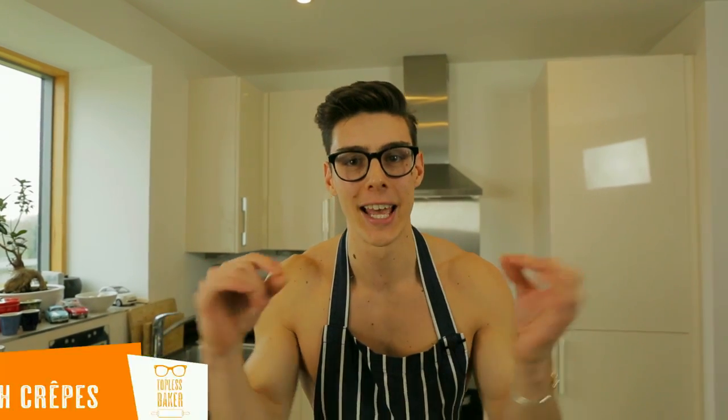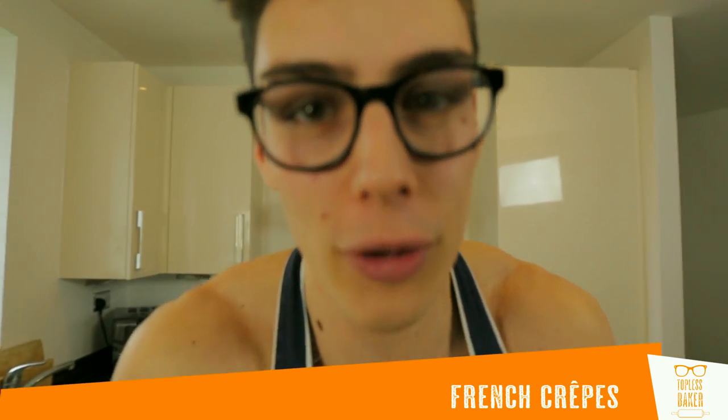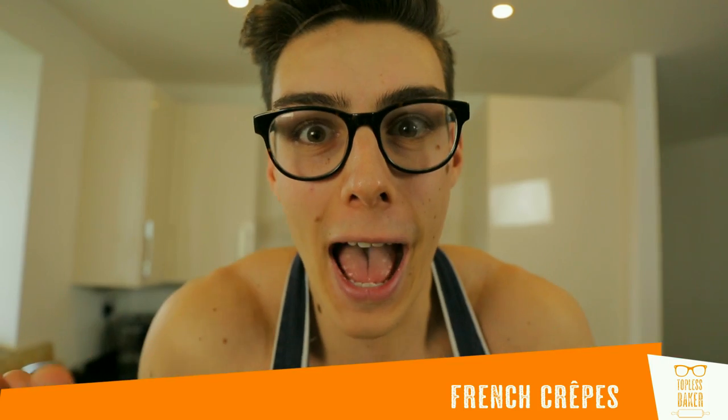Hello lovely people, back in the kitchen with Topless Baker! I've got a treat for you today — we're gonna make delicious French pancakes, beautiful thin little crepes, and we're gonna fill them with Nutella, strawberries, and banana. The best things in the world. They already sound delicious, don't they?